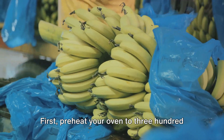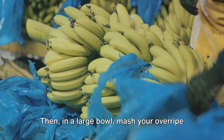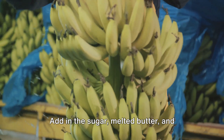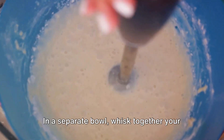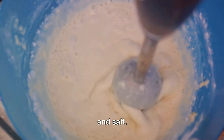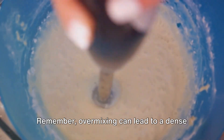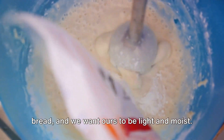Now let's get down to business. First, preheat your oven to 350 degrees Fahrenheit. Then, in a large bowl, mash your overripe bananas until smooth. Add in the sugar, melted butter, and beaten eggs, and stir until well combined. In a separate bowl, whisk together your dry ingredients — the flour, baking soda, and salt. Gradually add this to your banana mixture, stirring until just combined. Remember, overmixing can lead to a dense bread, and we want ours to be light and moist.